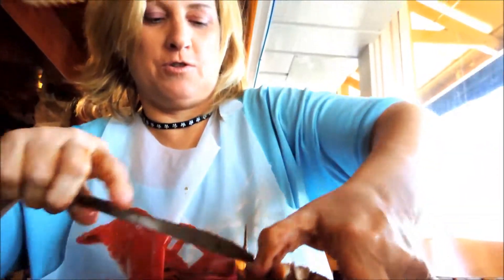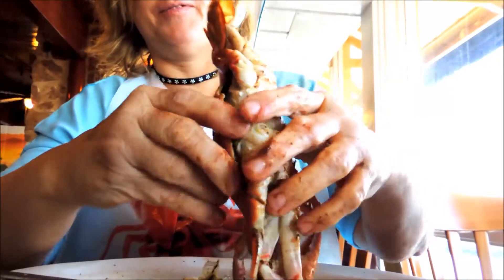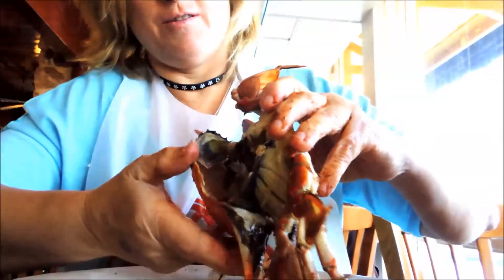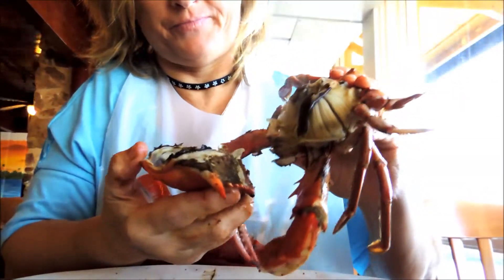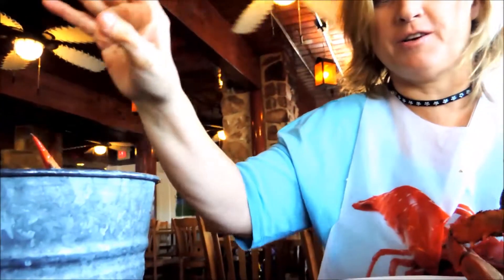What you want to do is just take this whole part off. You can see the steam coming out. You want to see the inner workings of this crab. I'm going to take the whole top plate like so and just throw it in your bucket — you don't need that.